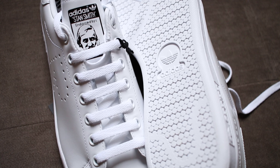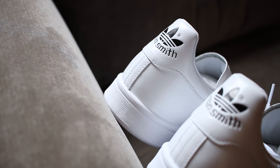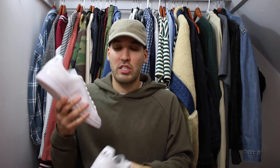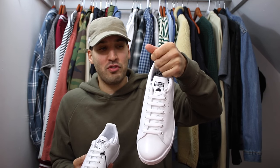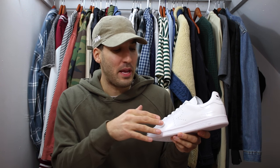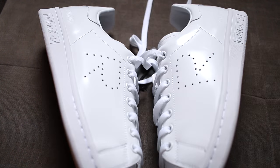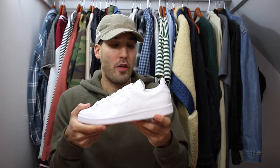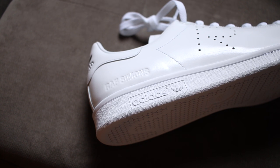I like the black accent colors on the tongue and on the back — it breaks up the all-white look just a little bit. The tongue is so important with the Stan Smith model. On the right side you've got 'Stan Smith' and on the left side you have 'Raf Simons' — I think it's cool how they did that. On the medial and lateral side, instead of the three-stripe perforations for Adidas, you've got the 'R' for Raf Simons. On the heel, 'Raf Simons' is debossed on the side with the traditional Adidas logo below that.